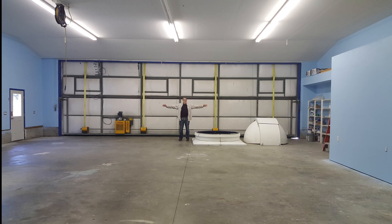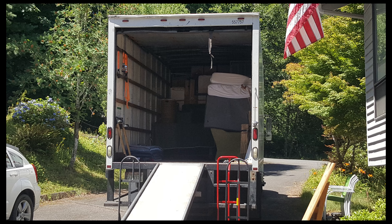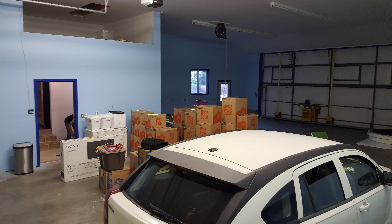Oh yeah, the house is pretty nice too. With that it was time to pack up everything and move again, but this time would be the last.